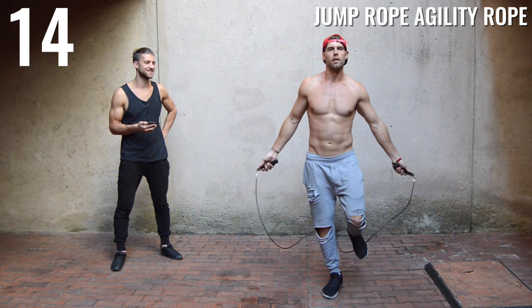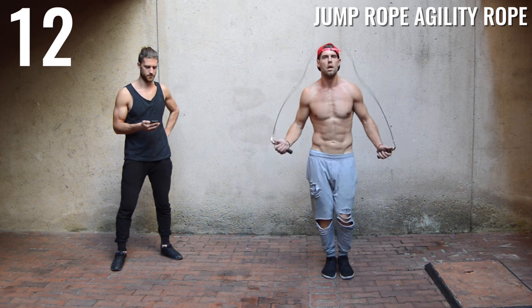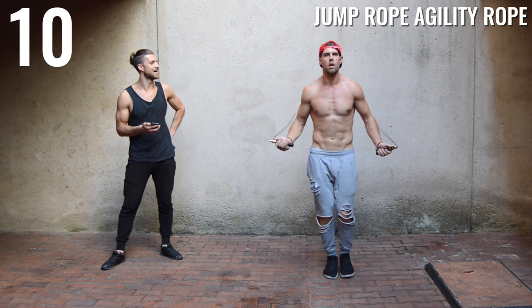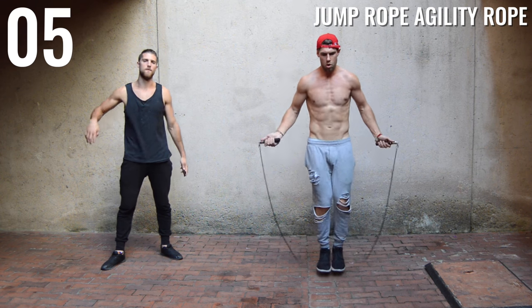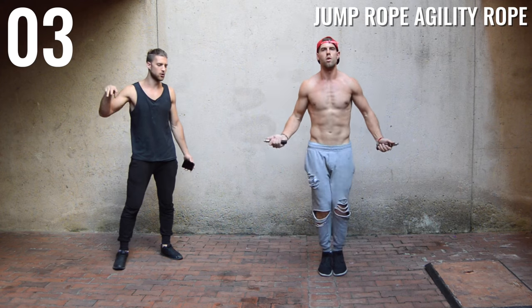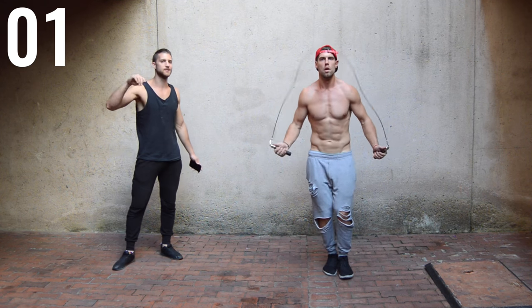The whole point is that you're moving your body and keeping the intensity decently high because that's how you burn the calories. 15 more seconds with the agility rope. 10 seconds now — finish strong. Five, four, three, two, one. Done.